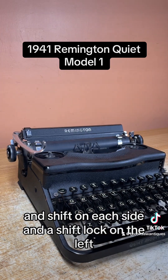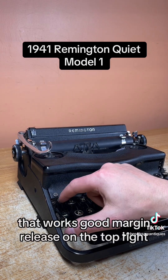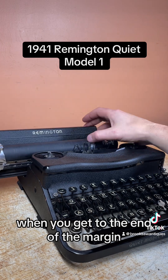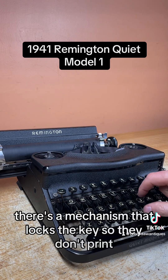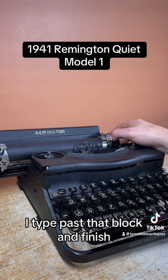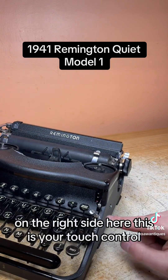There's a shift on each side and a shift lock on the left — to clear that just hit the shift button again. Backspace is on the top left and that works good. Margin release is on the top right — when you get to the end of the margin there's a mechanism that locks the keys so they don't print, and if you hit that margin release it will allow you to type past that block and finish what you have to finish at the end of the margin.